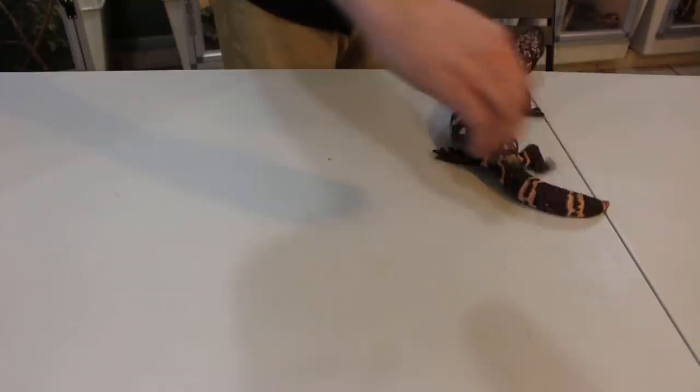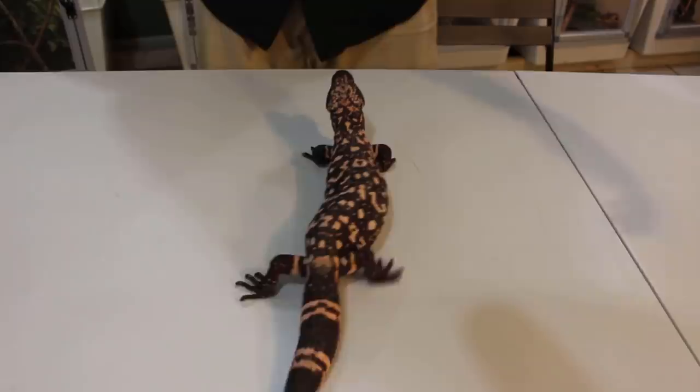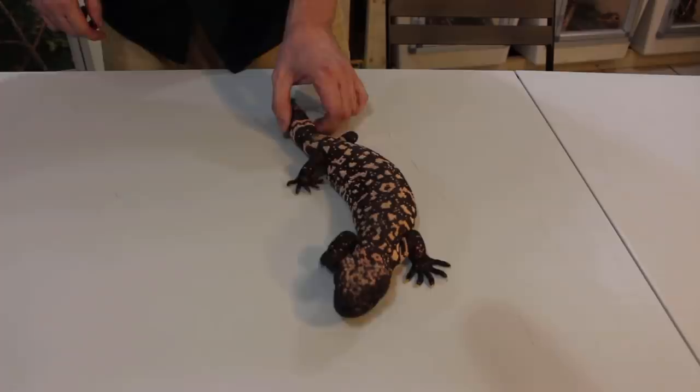What I do is I like to grab him by the tail gently — don't be rough — and I like to pull them towards me. He's spinning around a little bit so bear with me. I like to pull them towards me and slide my other hand up underneath and then grab, just like that. So once again: I grab by the tail, be careful doing this, slide my hand up underneath, and then grab, just like that.